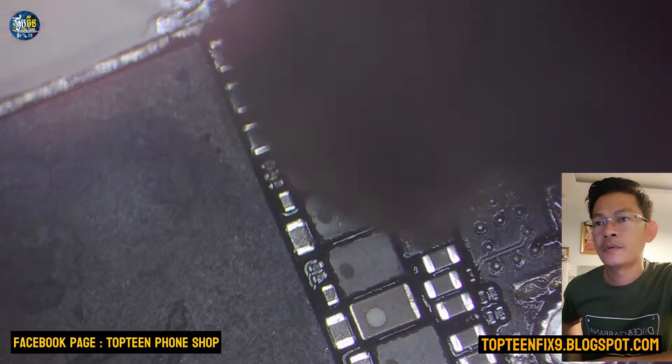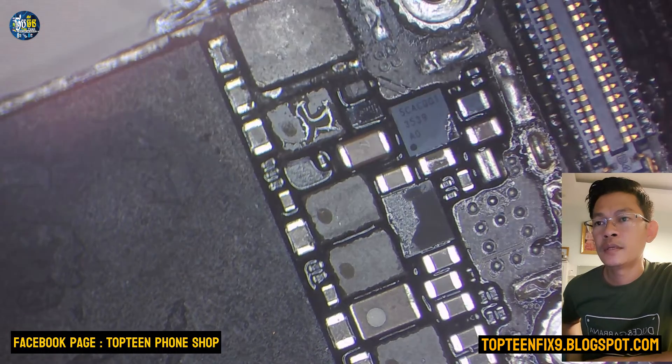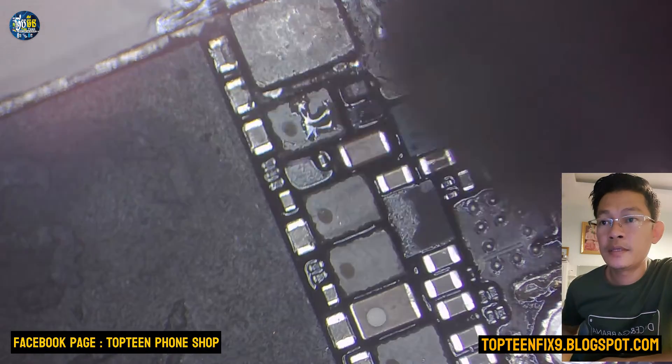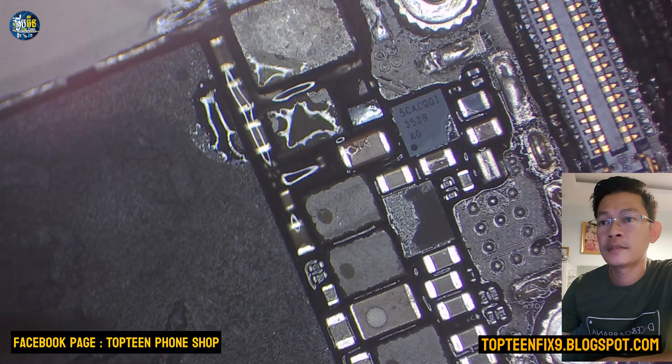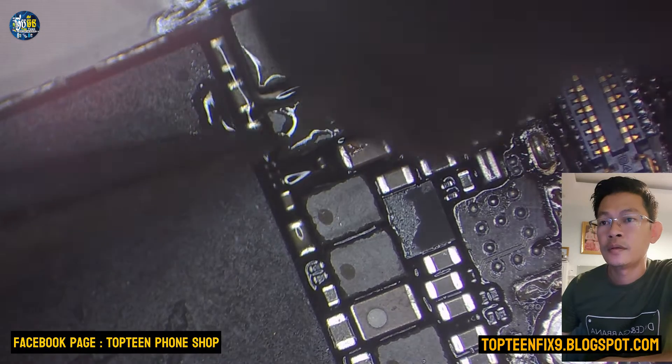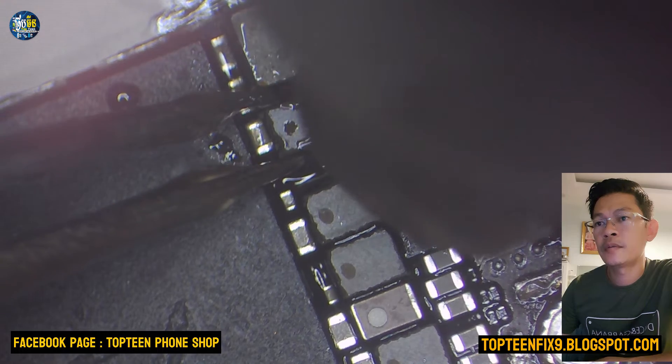This is the second step — we need to remove this one. Just remove it. It took me about 10 minutes to remove both things — to remove and make a jumper, it takes about 10 minutes.